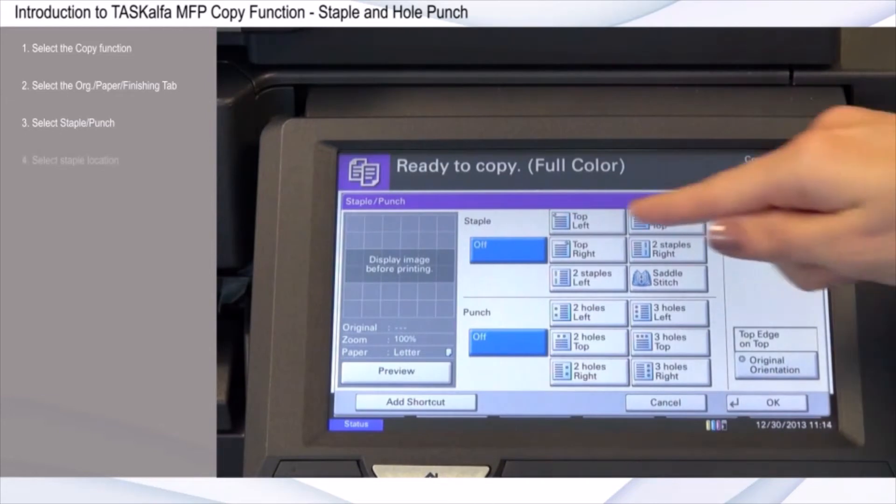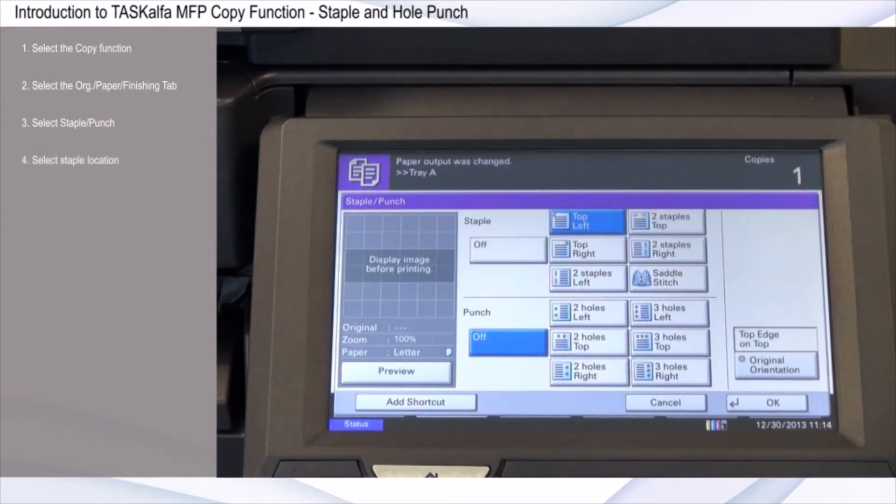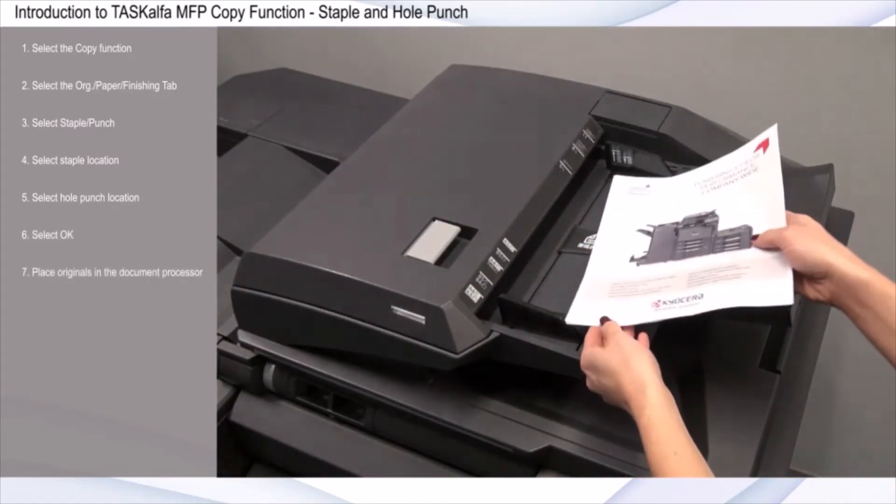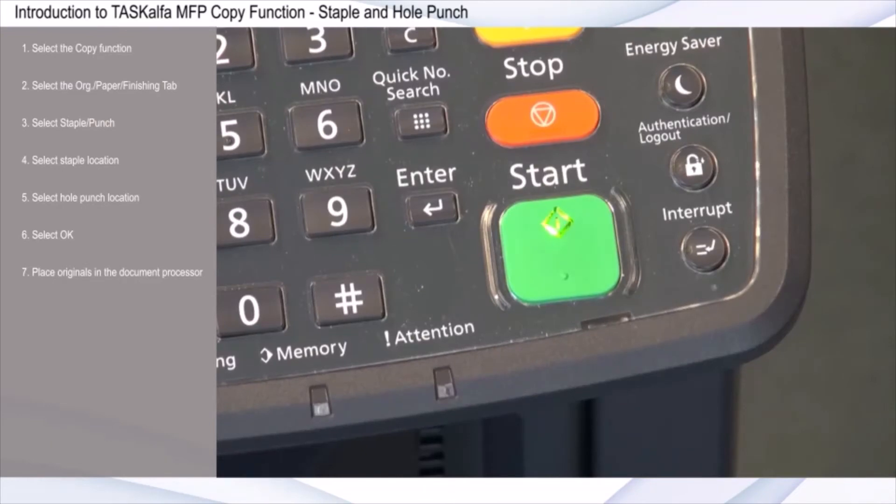Select Staple Location. Then select Hole Punch Location. Select OK. Place originals in the document processor and press Start.